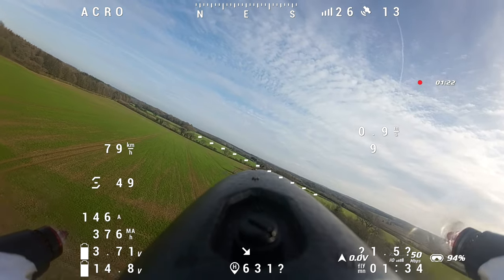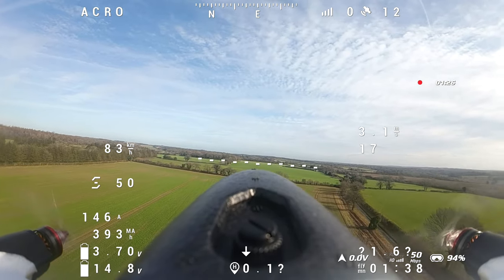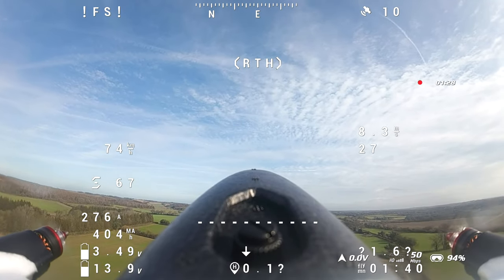So you're recording are you? I am recording the OSD, so you can see the artificial horizon and then on the left hand side you've got the speed in kilometres an hour.